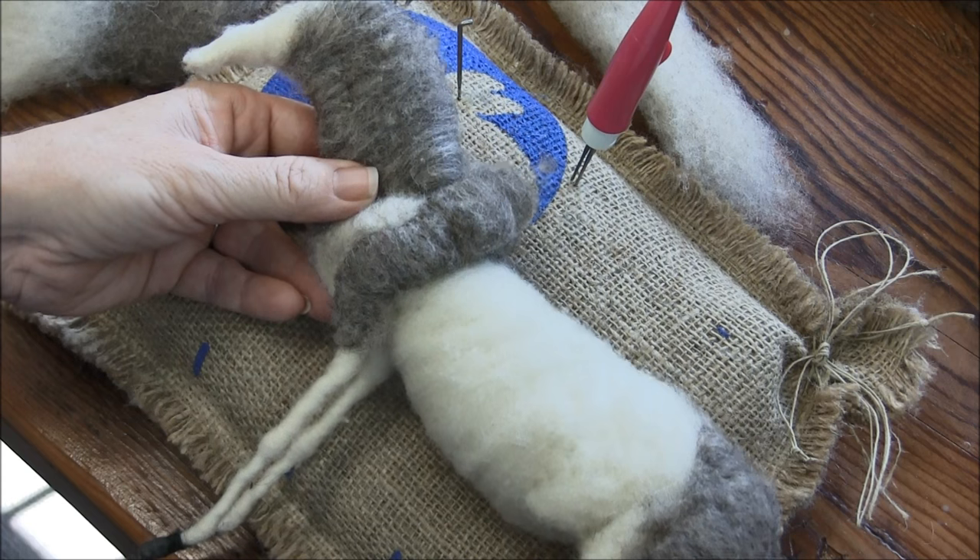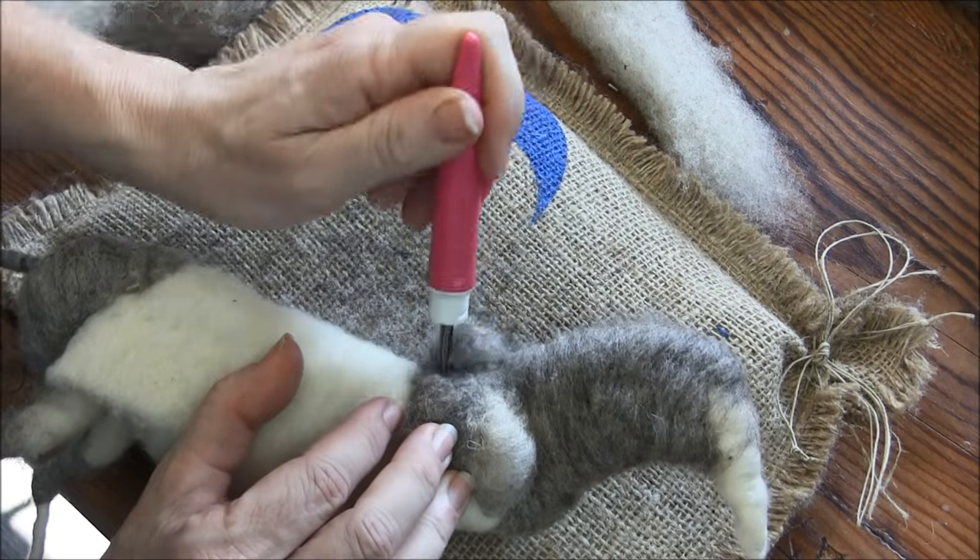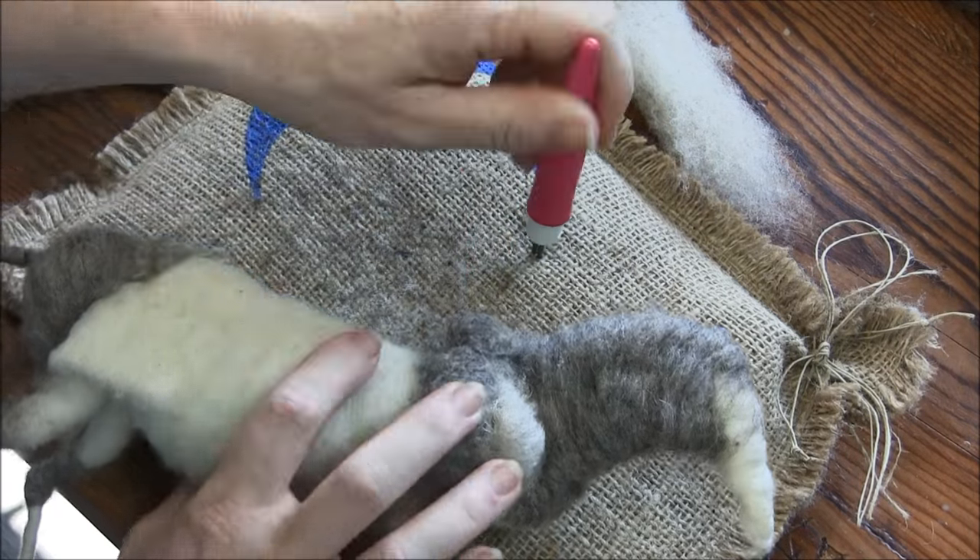My donkey's too skinny. Now I can felt the tops of these shoulder pieces together into the withers.